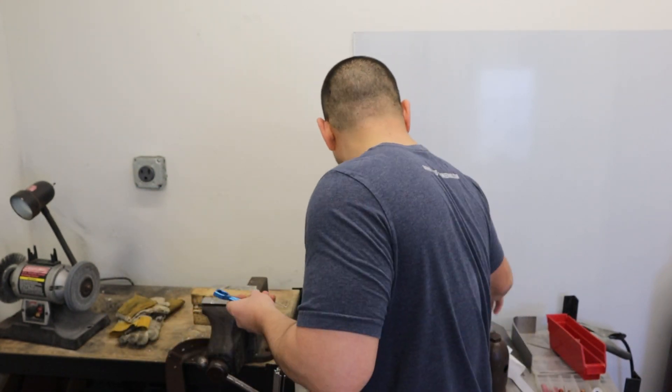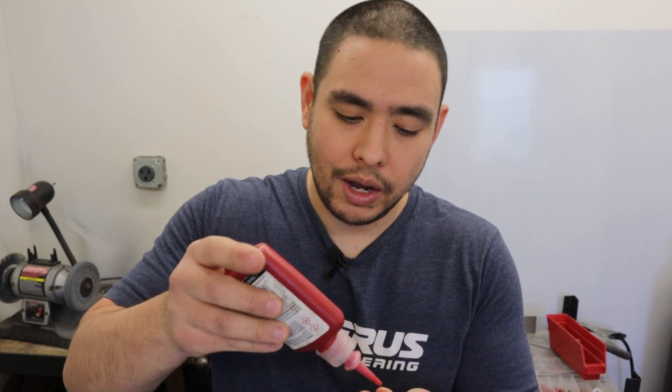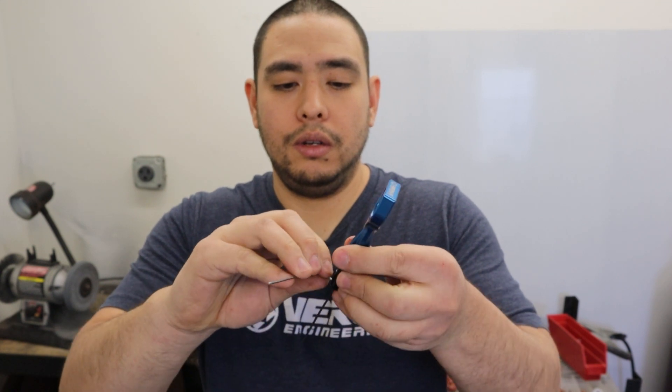So this is Tom from the future. What I came to let you guys know is it is very, very, very important that you put some Loctite on the set screw. The reason being is the set screw is below the O-ring in the dipstick tube, and you don't want it to rattle out and fall into the oil pan. So I've got some red Loctite here — just put the set screw in just like that, same as before, and tighten that up.